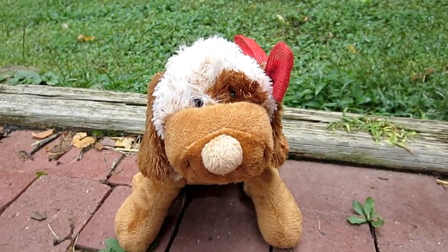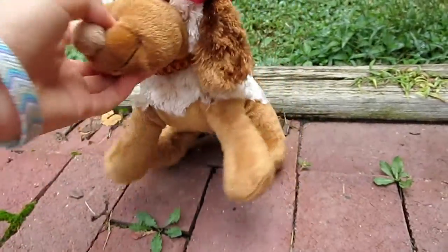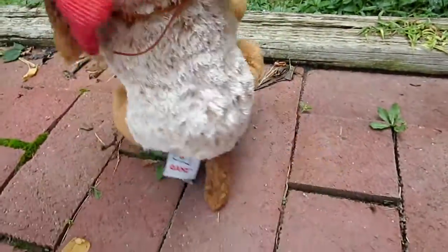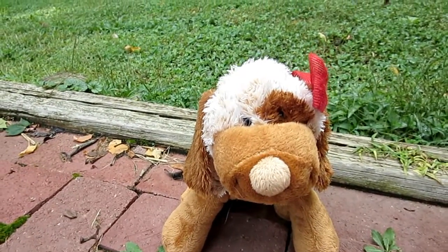Hey guys, it's me, and I'm here for another reviewing video. Today we are doing the Choco Cheeky Dog, which is a little bit newer — it's only about two years old.